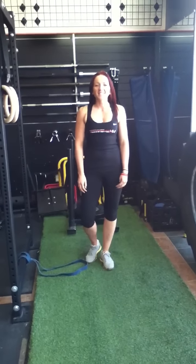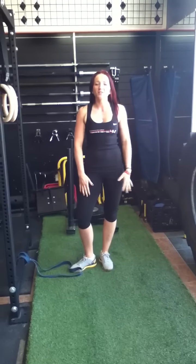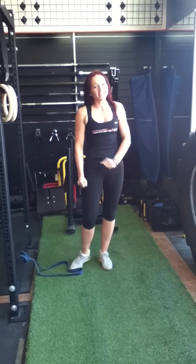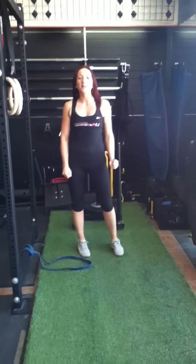Hey, Kayla here of Heavyweights Training Center, here to show you girls how to do your day four leg workout. I said day four legs — that's two days. So here we go.